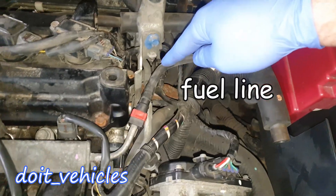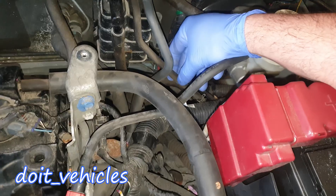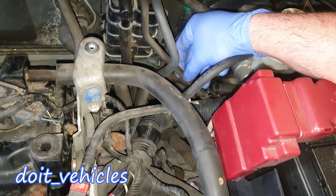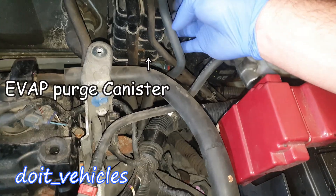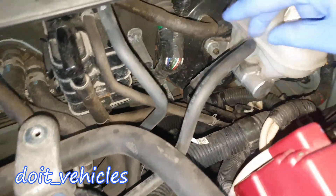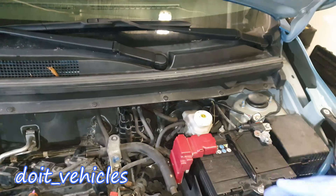This is the main fuel delivery line — it comes from the fuel tank back there. This line here is connected to the fuel tank and takes the gasoline vapors, storing them into this evaporative canister. As you can see, it goes together with the fuel line to the fuel tank.